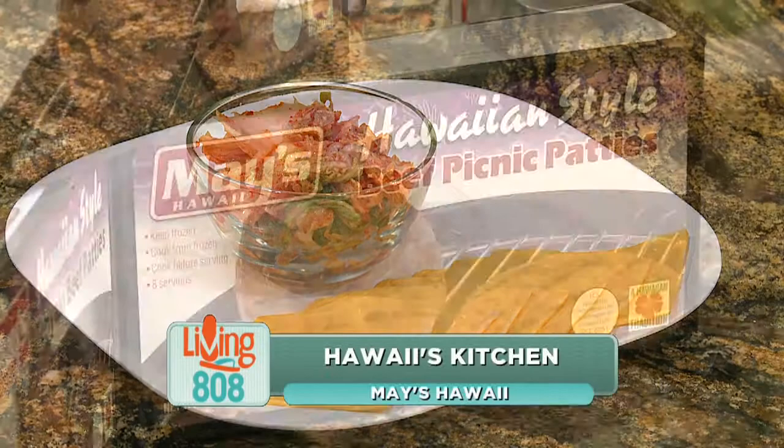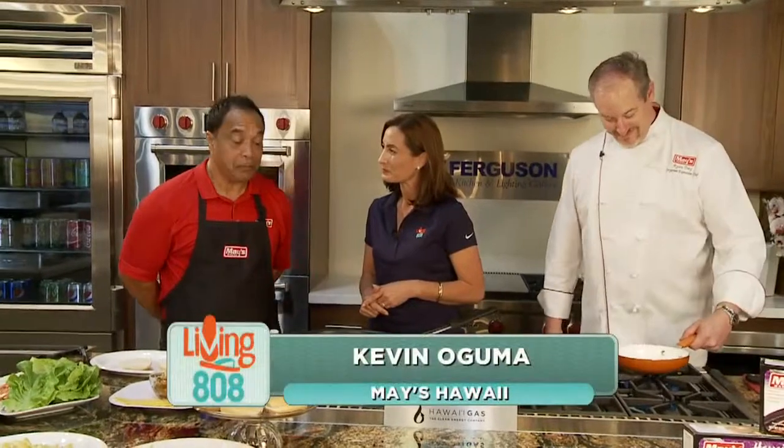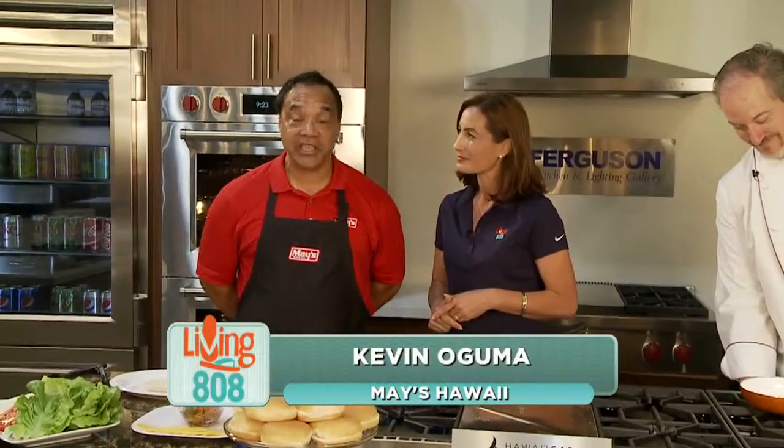We are back here at Ferguson's showroom with the gang from May's Hawaii. We've got Executive Chef Ryan Day to my left, and we welcome in Kevin Oguma. So what are you making for us for this segment? We're making a picnic beef kimchi beach burger.